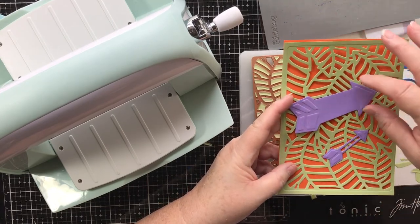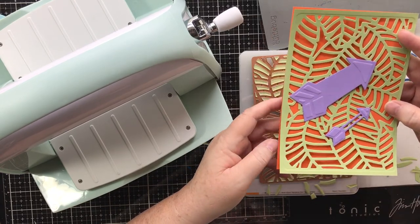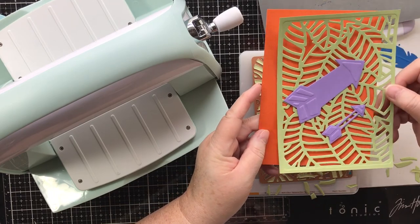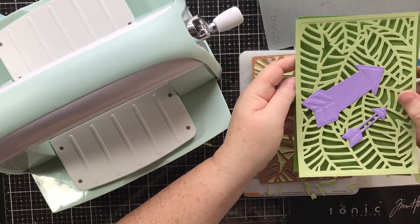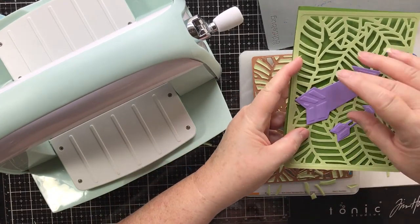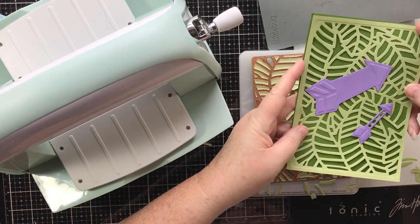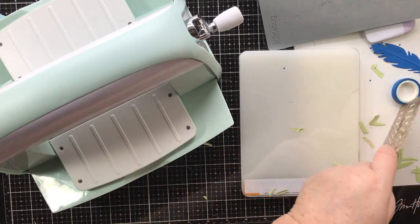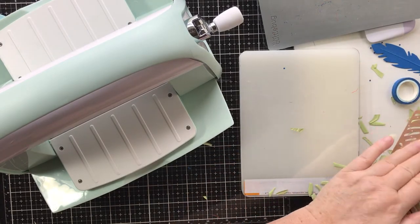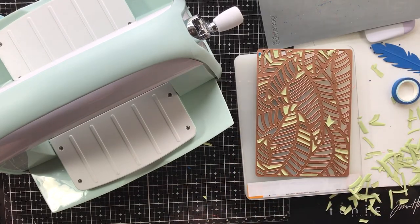That design would work together. Maybe even put a floral paper behind it. I think I like this darker green. There are some ideas of why we need the Cuddlebug to create with. That was fun, I hope you enjoyed it as much as I did. We've got some ideas for some cards, or just some little framed areas. We've got some templates now to use with some mixed media paintings.